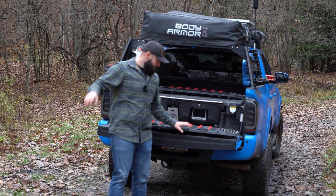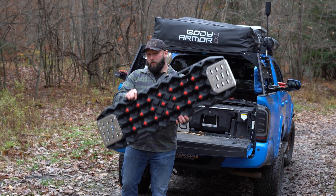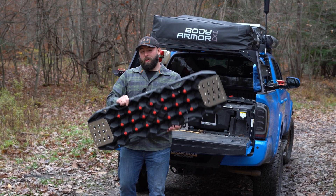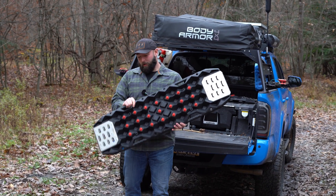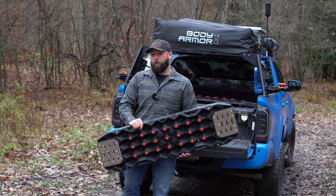Cheap versus expensive traction boards. Which ones do you think are going to last longer? Let's talk about this video. I'm going to show you guys how to use these, test them out, see what ones break first, and see if the expensive ones are worth your money.